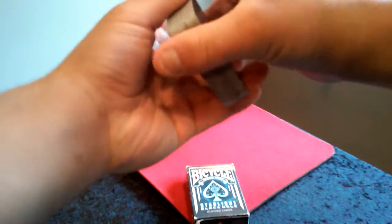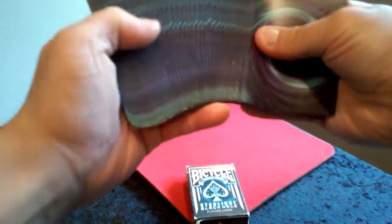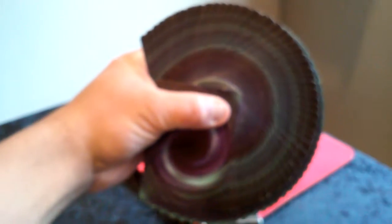It's part of a four-deck series — I'll get to that in another video. All the backs are the same. It's really cool. It handles very nicely, as you can see here.